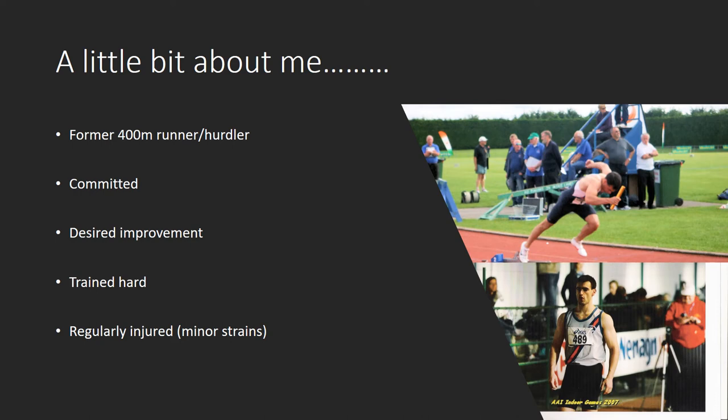A little bit about me. I'm a former 400 metre runner and 400 metre hurdler. I used to run with Dundrum South Dublin Athletics Club back in Ireland. I was committed and wanted to improve as an athlete. I trained consistently and was lucky to be in a group coached by my dad, amongst athletes with that same drive. If you're a sprinter or 400 metre runner, you'll know those brutal 300s at the end of a training session, lying on the floor with lactic acid burning through your hamstrings and glutes. I had that feeling for 10 to 15 minutes after some sessions — it was horrendous.